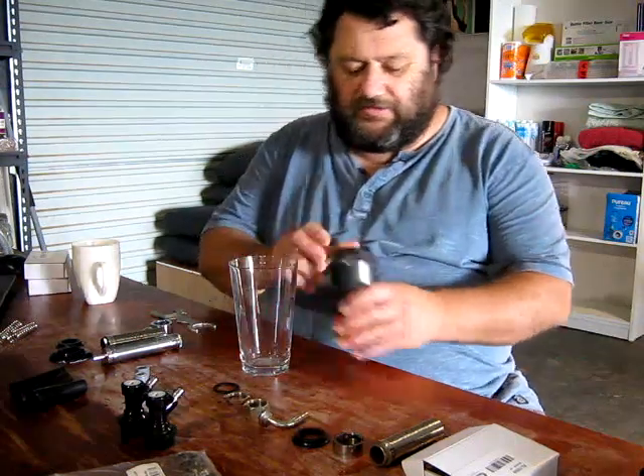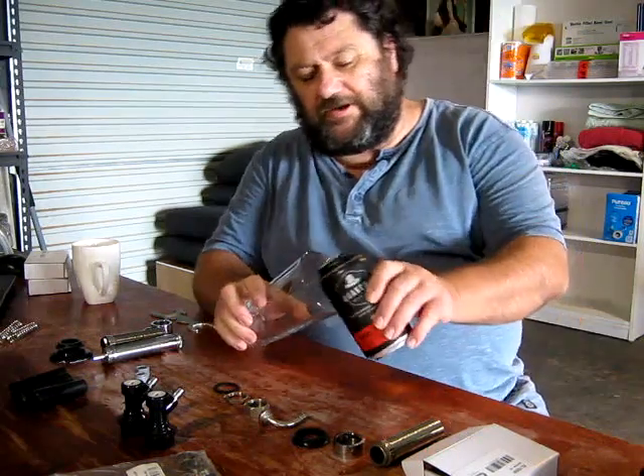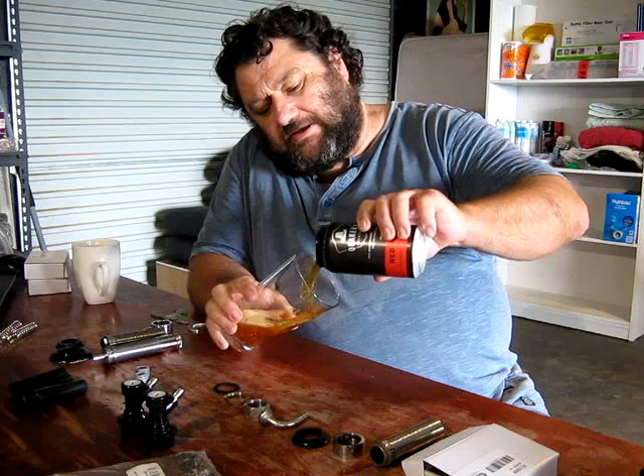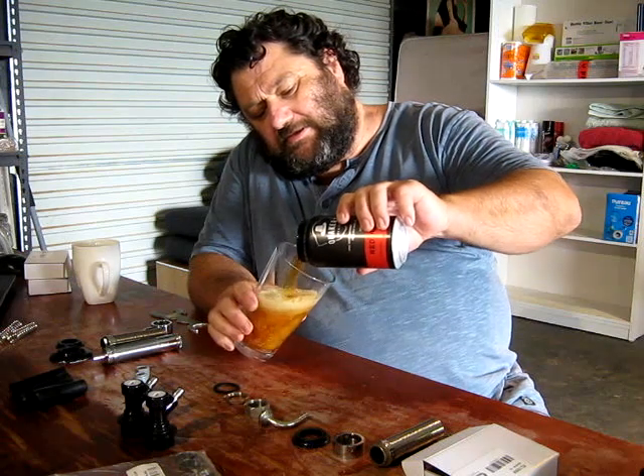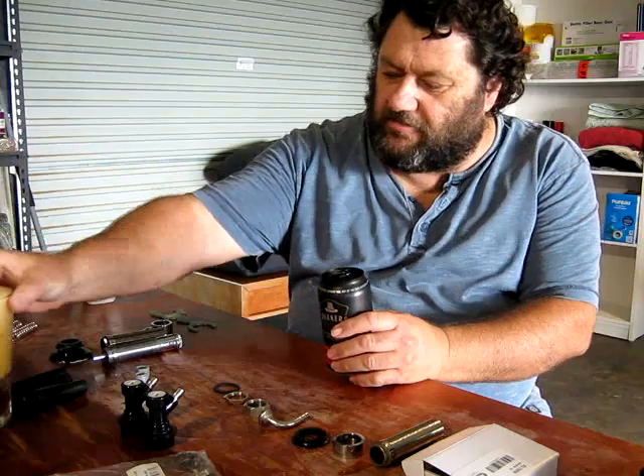Howdy folks, Little John in the brewery, and I'm going to call this one a Brew School.